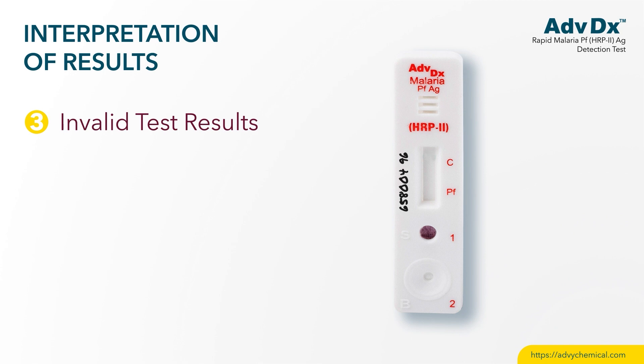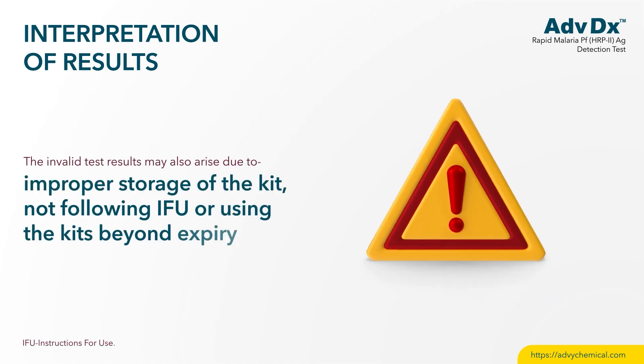Invalid test results: if the control line is blue with no test band even after running the test; if a purple test band appears but the control line is blue; if only the test band develops without a control band; or if neither test nor control band develops. Invalid results may also arise due to improper storage of the kit, not following the IFU, or using the kit beyond expiry.